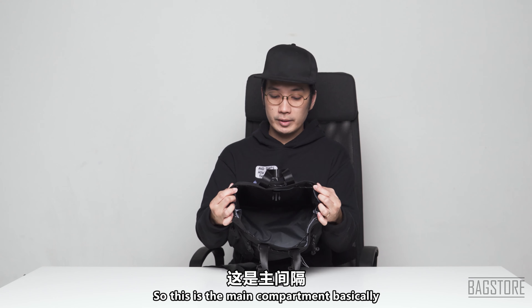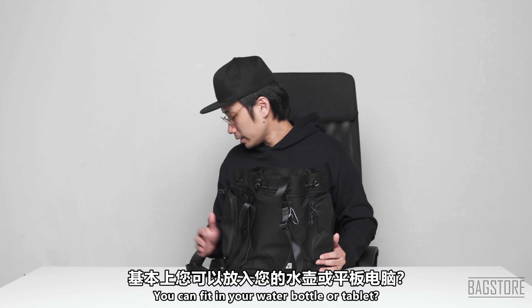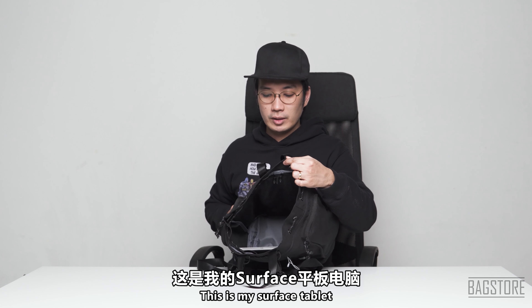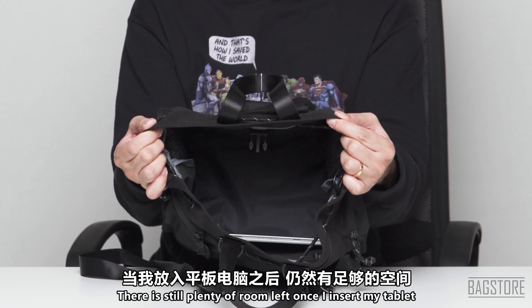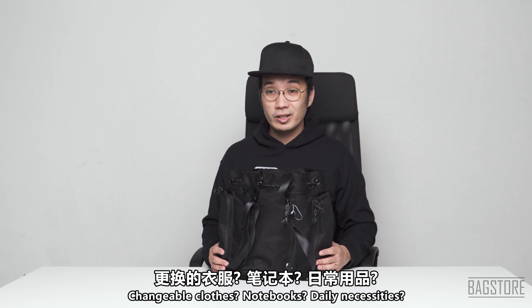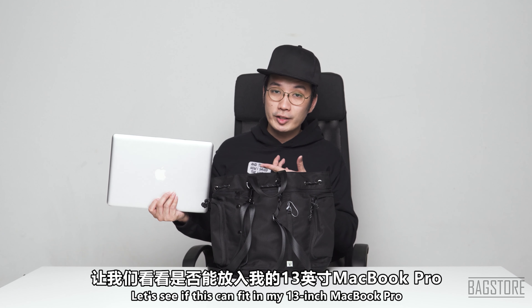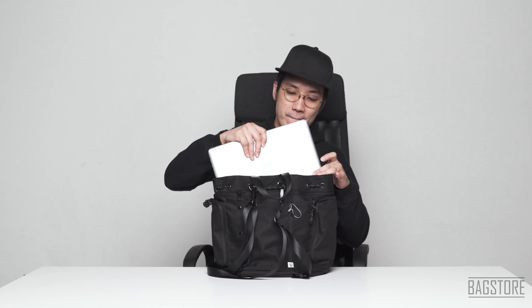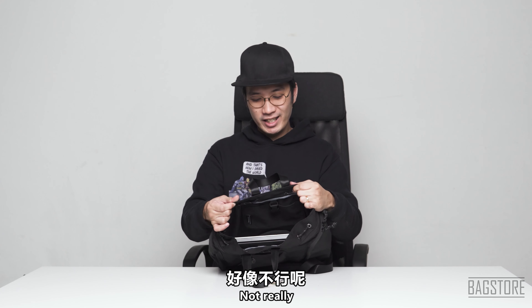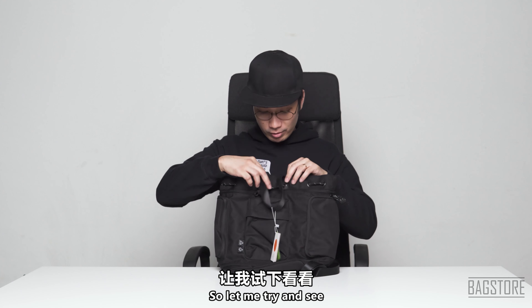The main compartment can fit in your water bottle or a tablet. Here's my Surface tablet — there's still plenty of room once I insert it. You can also fit changeable clothes, notebooks, and daily necessities. Let me see if this can fit a 13-inch MacBook Pro.